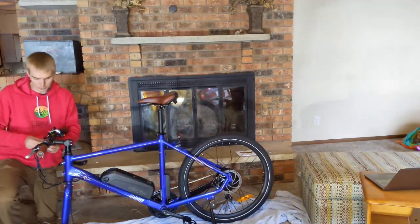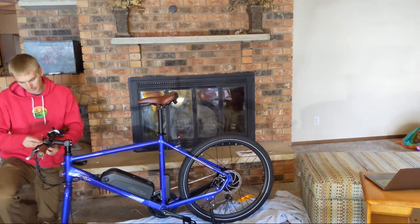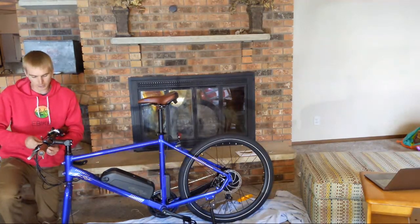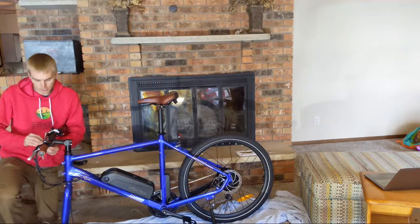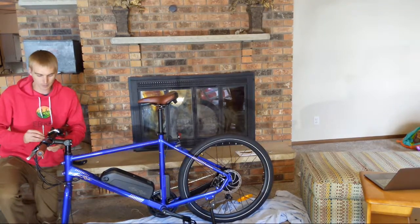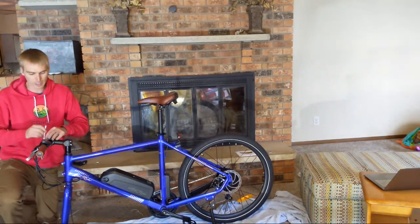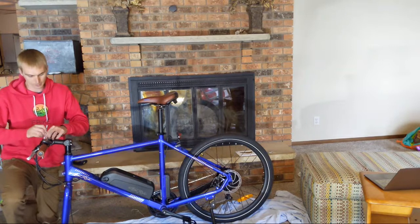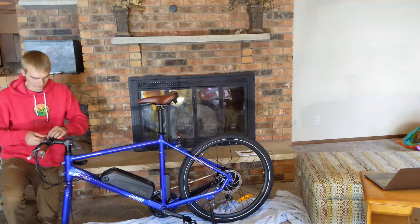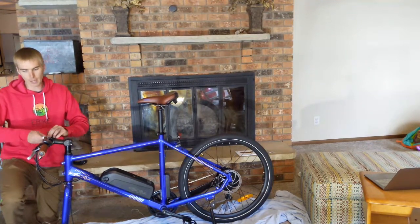Obviously no suspension upfront — rigid fork. At this price point it's just tricky because if there happened to be a suspension fork, it probably just wouldn't be that great and maybe wouldn't last or work very well, and then it just adds weight to the bike. There's even an integrated bell on the left — nice.